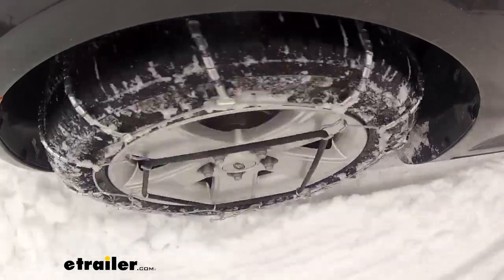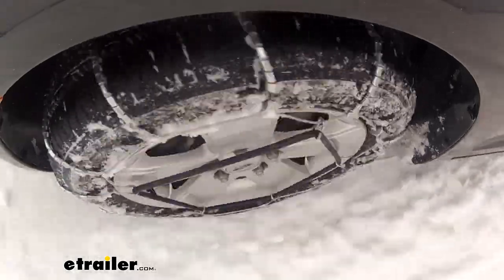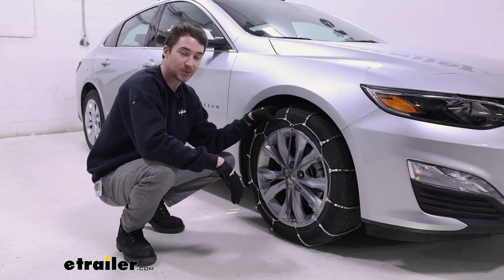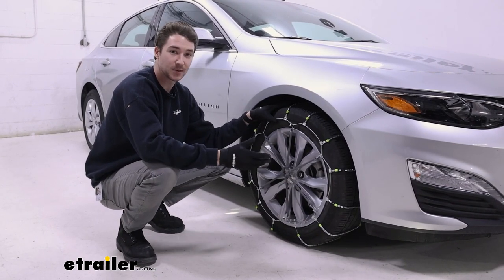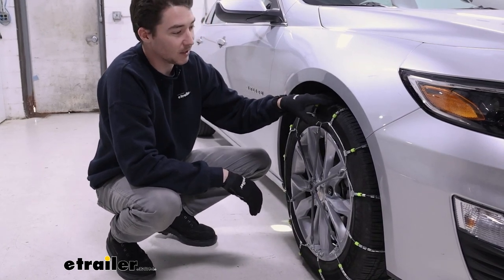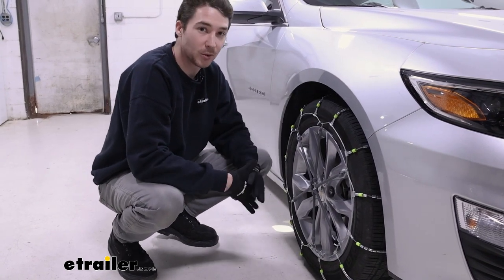These chains are a roller style, which the dealer typically recommends because they give you the most clearance in the wheel well area. As far as longevity goes and using them over the course of a few seasons, it may not be the best choice. The reason these chains might not last as many seasons is because they're made of a low carbon steel, which isn't nearly as rust or corrosion resistant.